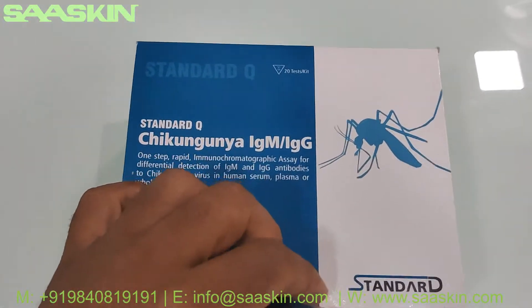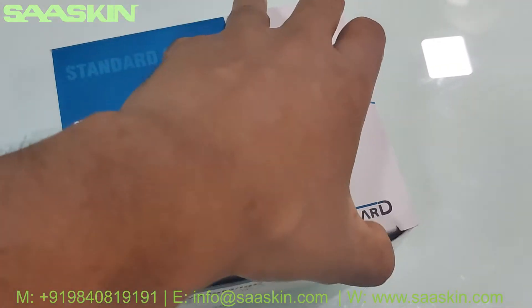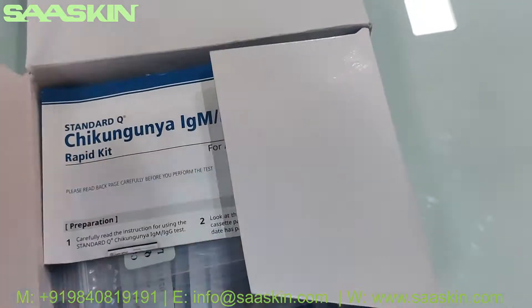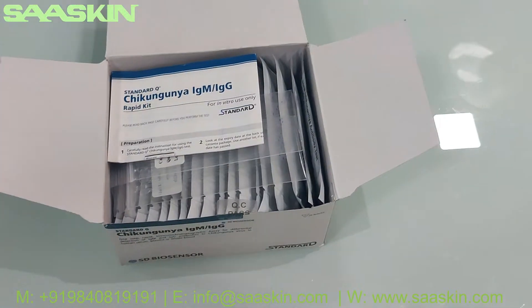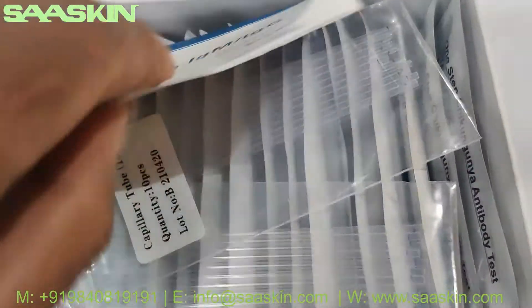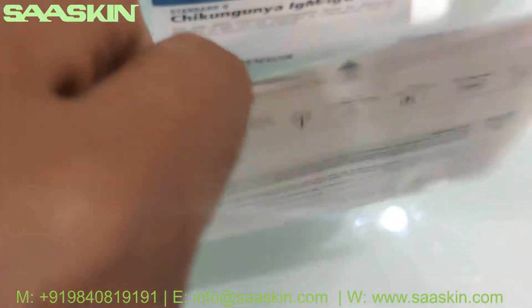This is how the box looks like — let me unbox this for you. This is how the inside of the box looks like; you've got an instruction manual inside.